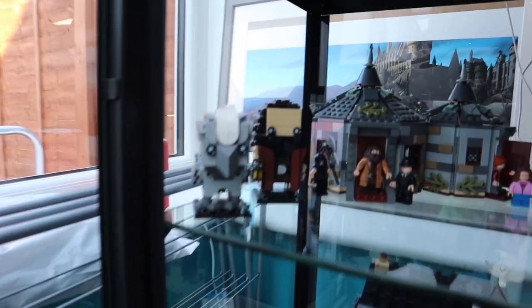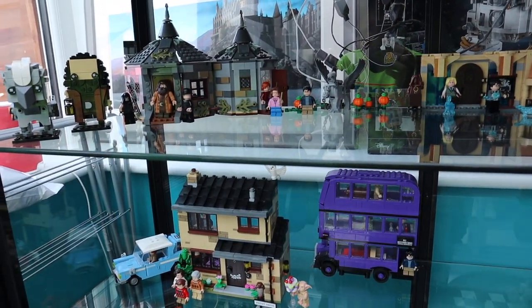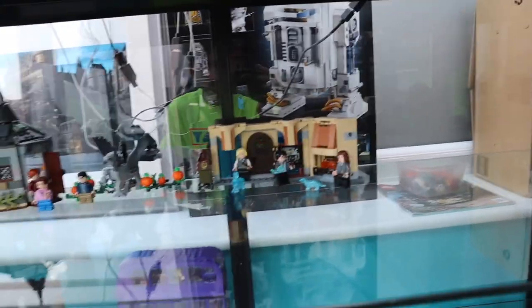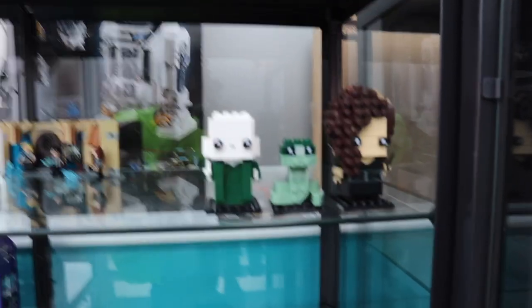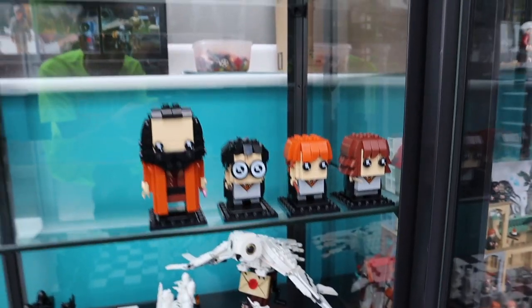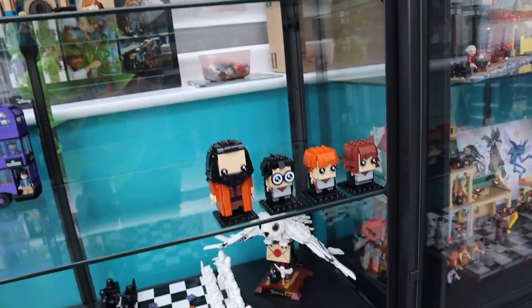Over here we've got Hagrid with Buckbeak — one of the brick heads, which are awesome. We've got Hagrid's Hut, the Room of Requirement — when they're doing Dumbledore's Army — and then one of the various Patronuses. Then we've got Bellatrix, Voldemort and Nagini, again the brick heads. Down here you can clearly see we've got Hagrid, Harry, Ron and Hermione — again the brick heads. We've just got a few more of these to build as well.